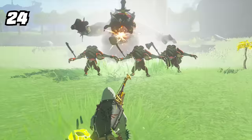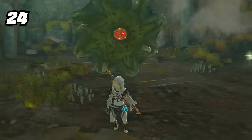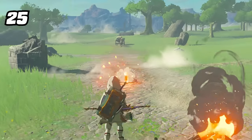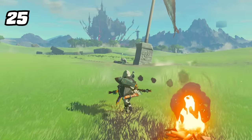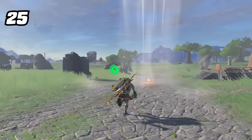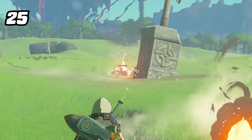Dazzlefruits when used stun most enemies in the game, but don't affect Like-Likes because they don't have eyes. You can make interesting arrow interactions by having a source of fire nearby — you can fuse an arrowhead, then light it on fire to have both effects at the same time. This can make fire-electric hybrid arrows, long-range updrafts with Spicy Peppers or Sun Shrooms, and even a budget Fire Keese arrow.